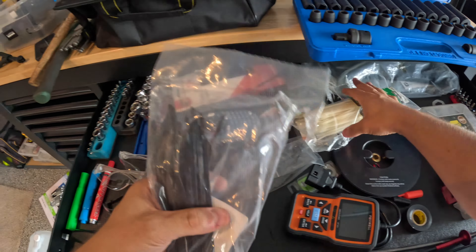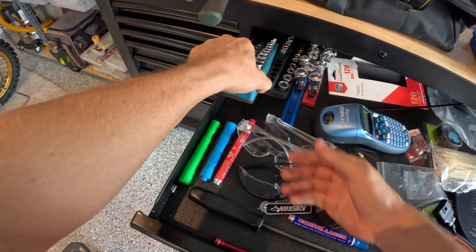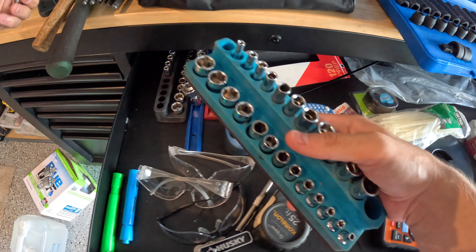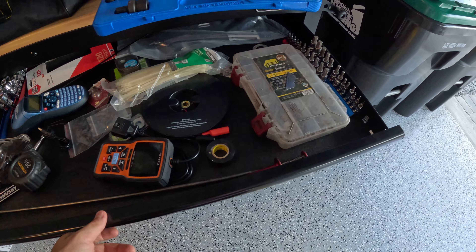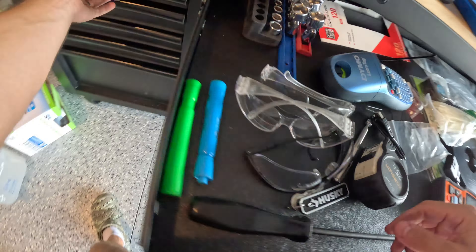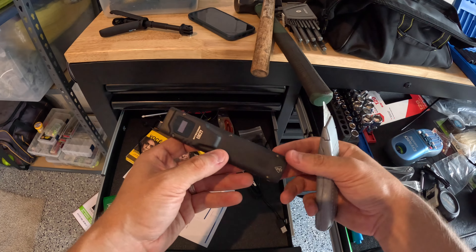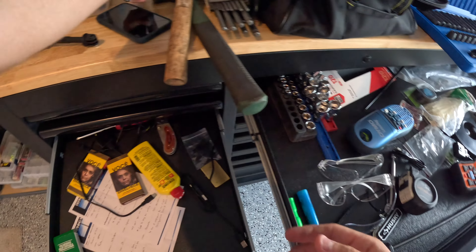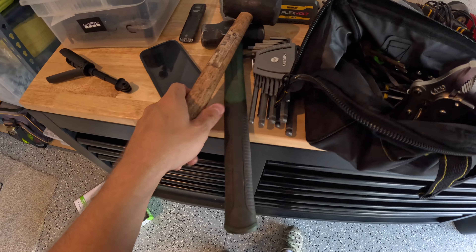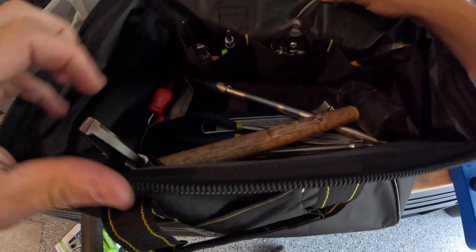Tape measure — you could always need one of those. Zip ties — absolutely bringing my zip ties, I've got a couple big bags of them, that would be really good to have. And then I forgot my quarter inch set, that would be good to have. Paint markers too, you never know, might need to mark something. We will need to get one of these and one of these. This is what I definitely want to bring — I'll do a review on that later. Also, the knife.